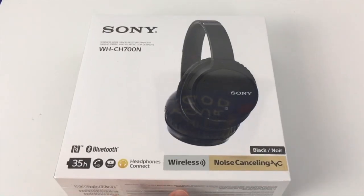Hey guys, welcome to Jayden's Brand Reviews. In this video, I'm going to be reviewing the Sony WH-CH700N headphones.